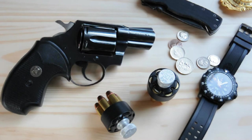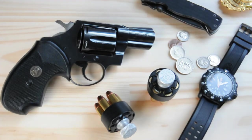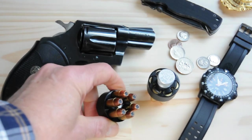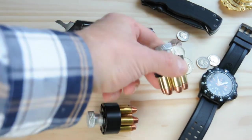Right now I have my Detective Special sitting among some other EDC items. We have a Luminox watch along with an Emerson CQC7 — another classic — and some other items along with the HKS speed loaders. These speed loaders here are for the Detective Special, and I have some hollow points in this one and some full metal jackets over here.